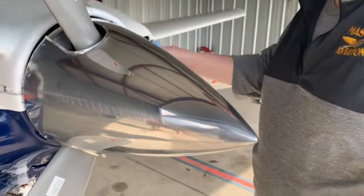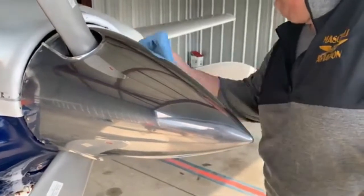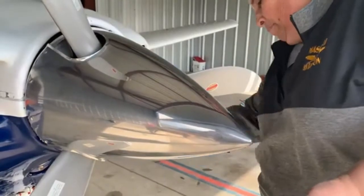Oh, there's a little spot. The hardest part is getting around the props and the spinner screws.